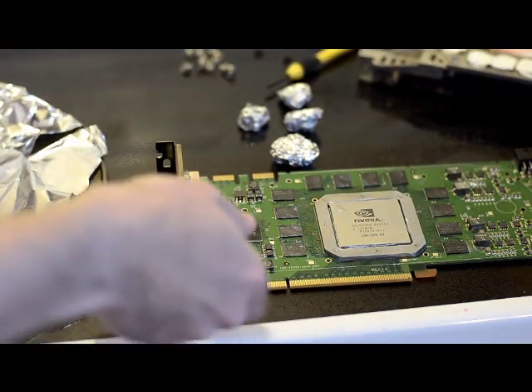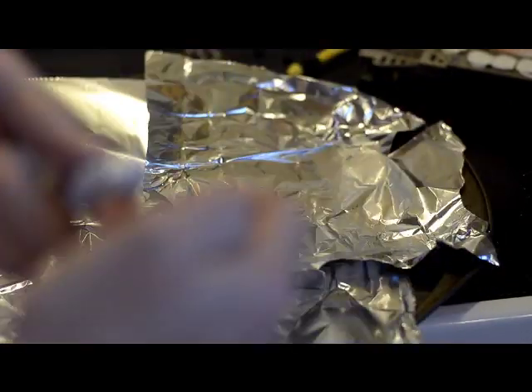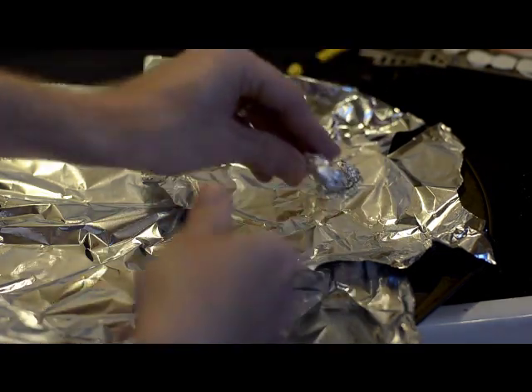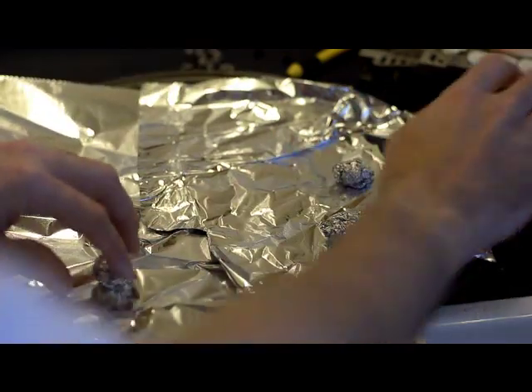Once you've done that, just take a baking sheet and put some tinfoil on — it doesn't have to be pretty. I tried really hard the first time and it didn't make any difference. So basically you roll up some tinfoil into little balls and sit the card on that.